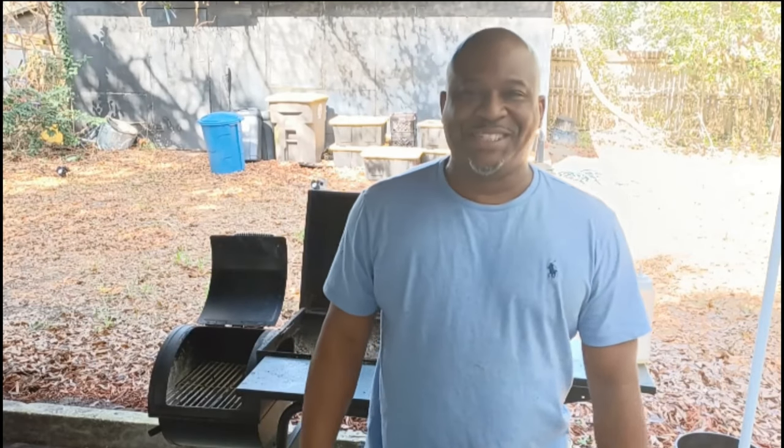What up fam, it's your boy G Ridge. I got one for you today. I'm going to show you the best way to grill chicken thighs. I got a nice little seasoning for you.